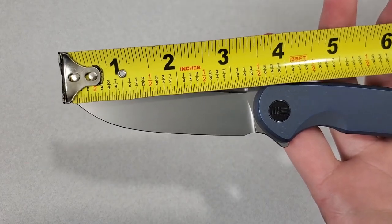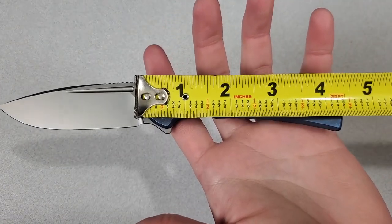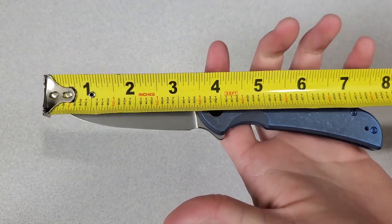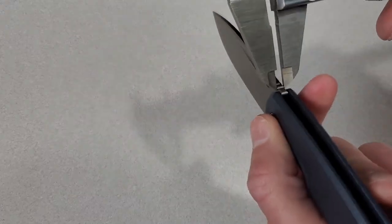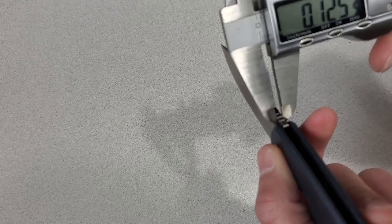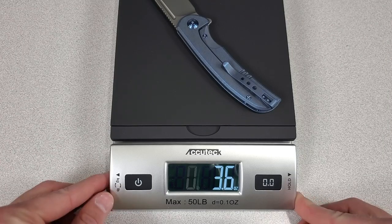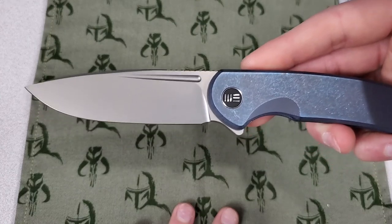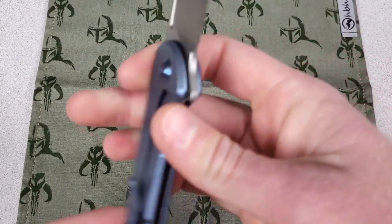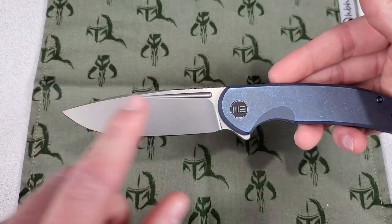The blade length is 3.48 inches, or 8.8 centimeters. The handle length is 4.43 inches, or 11.3 centimeters, for an overall length of 7.91 inches, or 20.1 centimeters. The blade thickness is 0.13 inches, or 3.2 millimeters, and the handle thickness is 0.42 inches, or 10.6 millimeters. It weighs 3.65 ounces, or 103.5 grams. The blade steel is CPM 20CV, considered a premium steel with a Rockwell hardness of 59-61. This version has a bead blast finish, drop point style blade, with a flat grind and a fuller along the top.